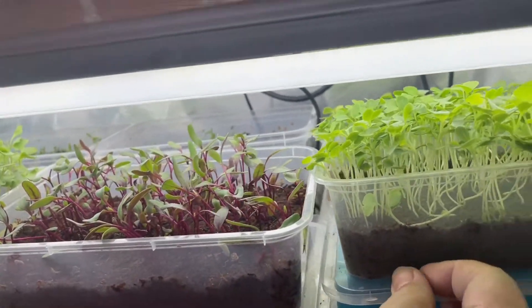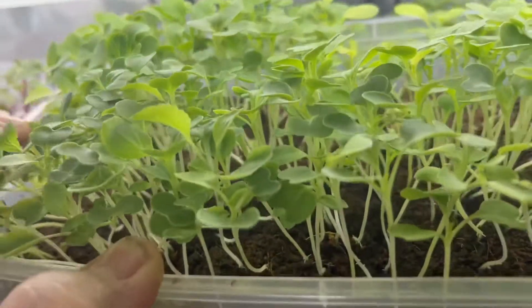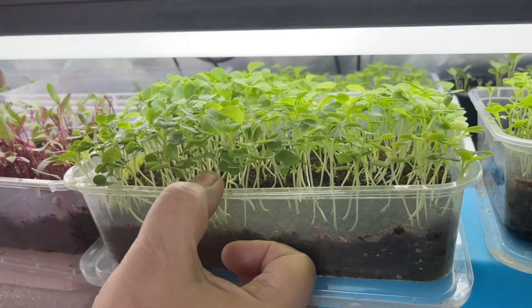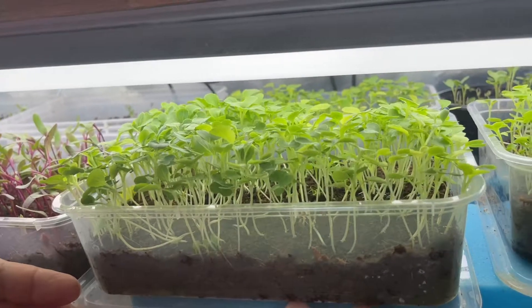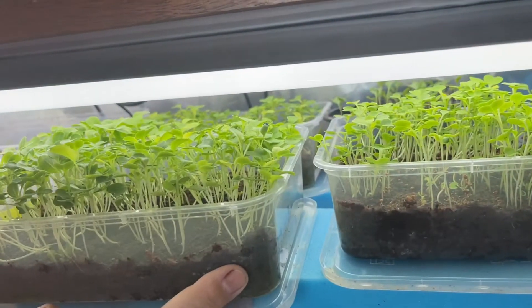That's sweet! This is bok choy — everyone knows bok choy. So instead of maturing it and waiting 60 days or so, you eat them like that — just 15 days. Which gives you more nutrition than the real plant itself. Same thing, bok choy, bok choy in the back also.